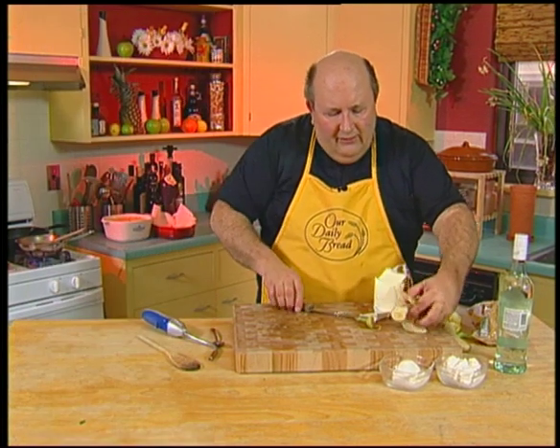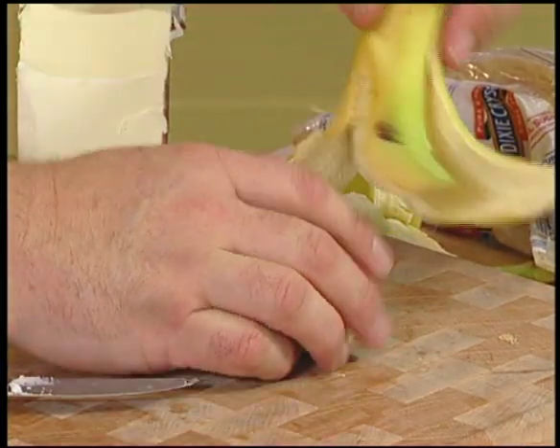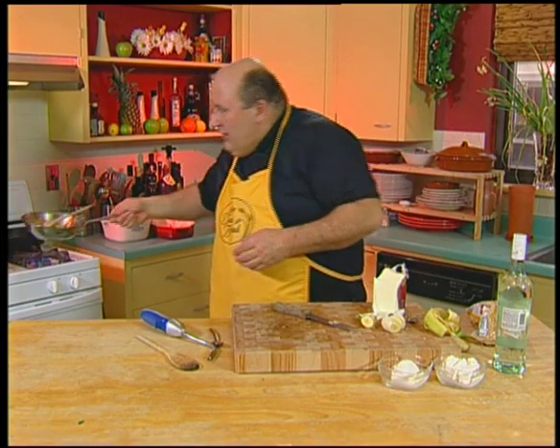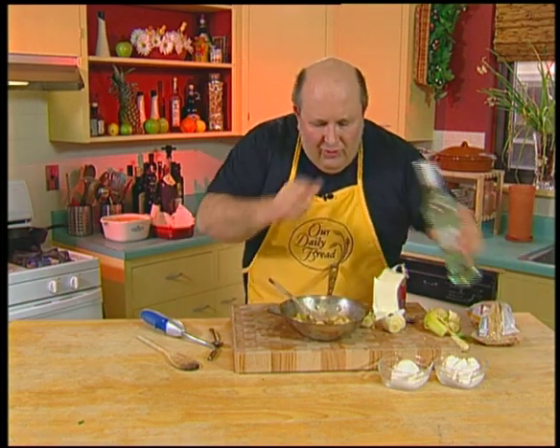Slice them lengthwise or in little slices, however you like. Use a banana that's still a little bit green — not overripe certainly, you want it to be firm. Cook it down a little bit with that butter and that brown sugar.